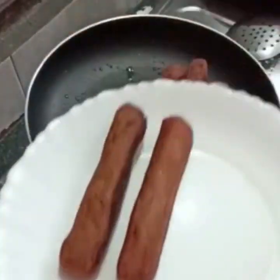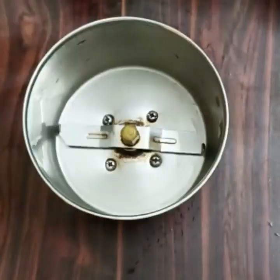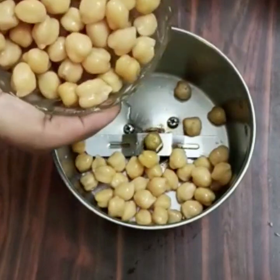You can see how we are doing this recipe. For this recipe, you take chickpeas and cook them for about 13 minutes until about 75% cooked.